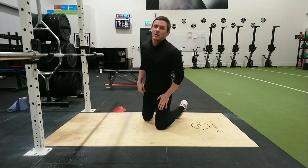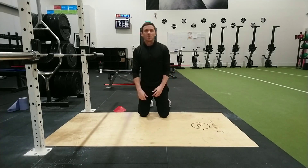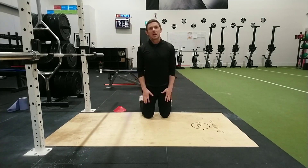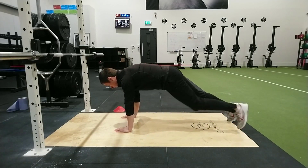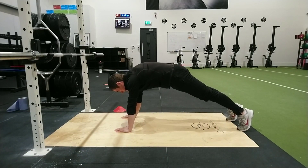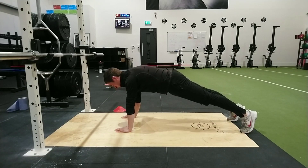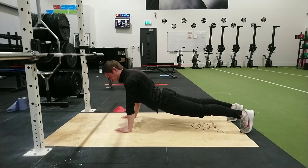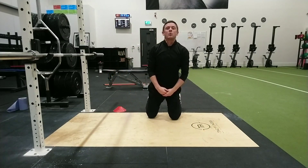When we get down into press-up position, we want to make sure the body's in a nice straight line. We don't want our hips sagging at the bottom, and we don't want to be leaving our hips miles up in the air either. So once you get into a press-up position, squeeze your feet nice and hard, keeping your feet nice and close. That should be our starting position at the top and how we should look at the bottom of the push-up as well. What we want to avoid is hips collapsing all the way down or hiking up into the air.